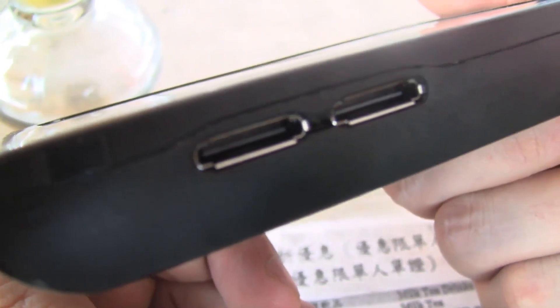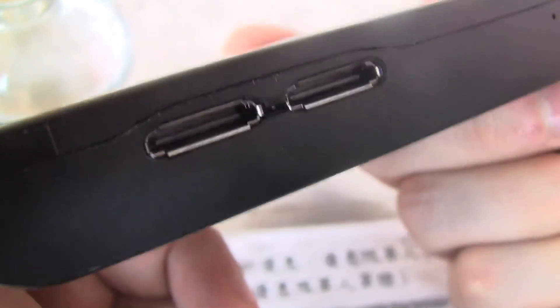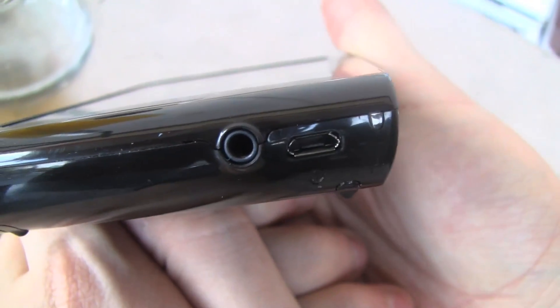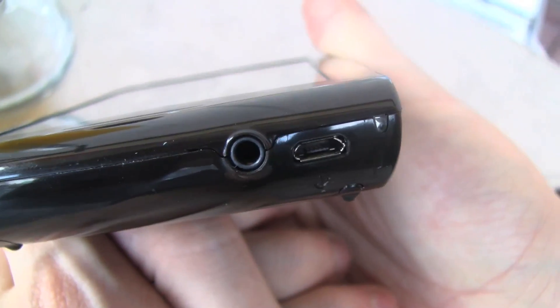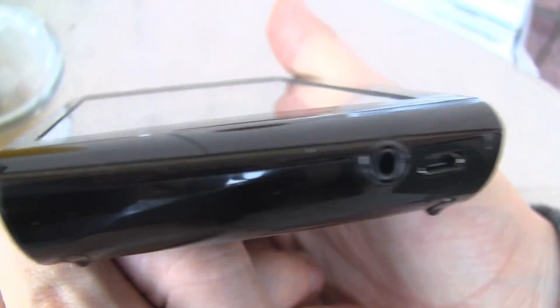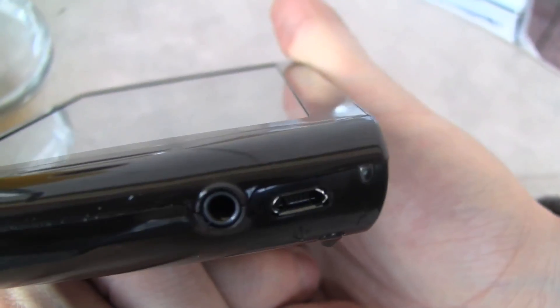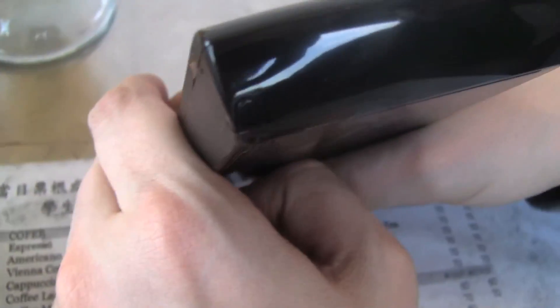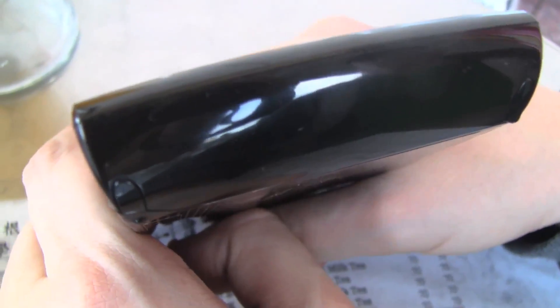So you can also watch videos on your Archos. On the left side we have a micro USB connector, so you can get your USB charging cable on there. And there is the headset jack. On top we have volume control buttons and the power button. And there is pretty much nothing on the right.